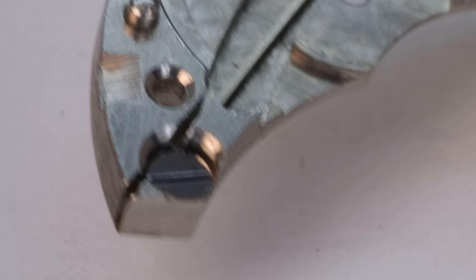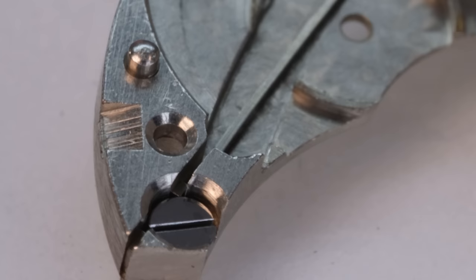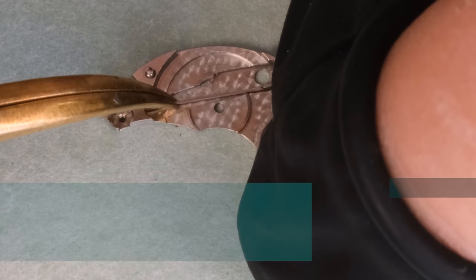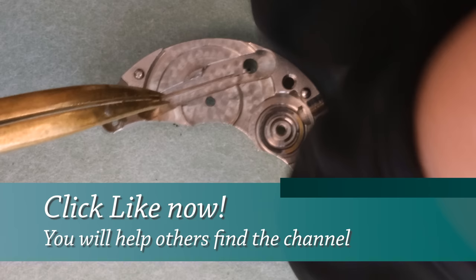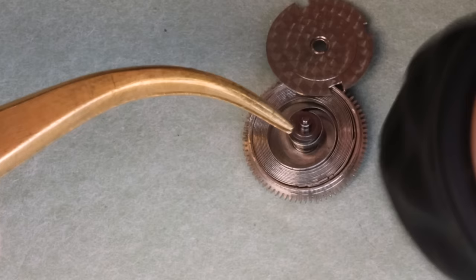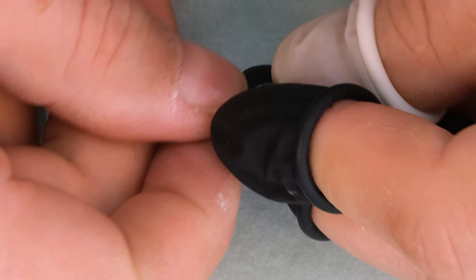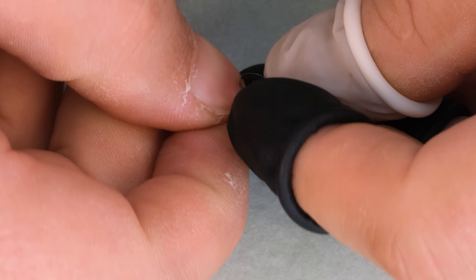Looking at a simple detail like this screw on the underside of the barrel bridge — this is a black polished screw that no one will ever see. Black polishing means the surface is so perfectly polished that all the light is reflected in one direction only. So you basically either see the light or you don't — if you see the light the surface is very shiny, and if you don't, it looks black. And they did that with a screw hidden underneath a bridge.